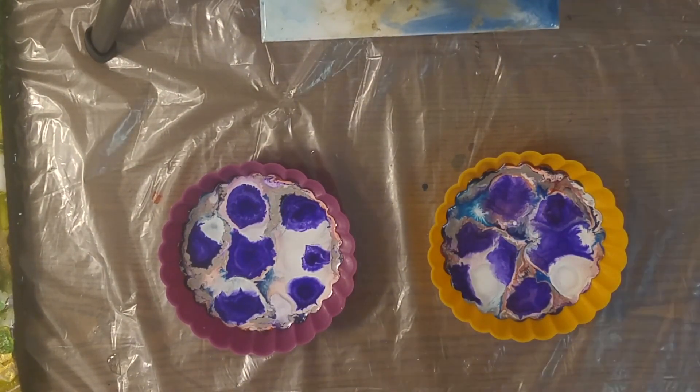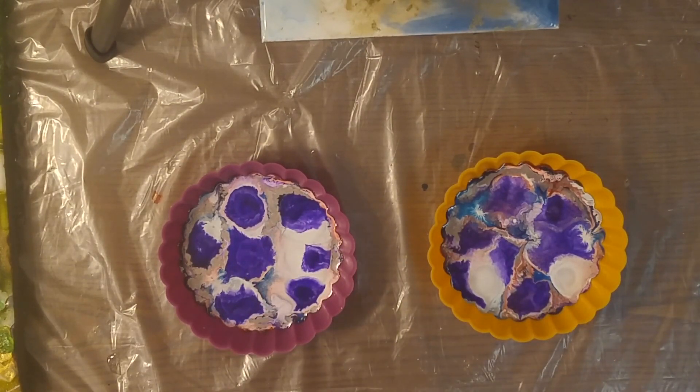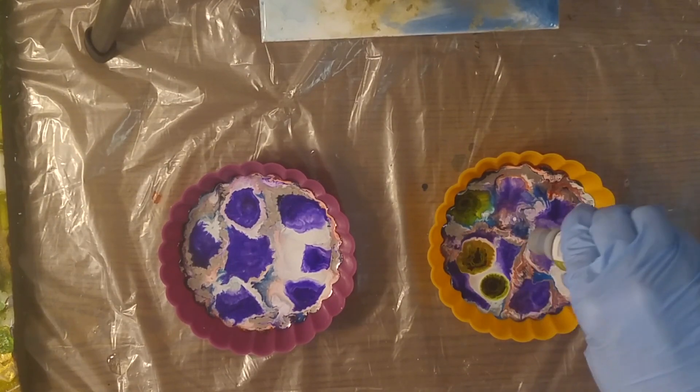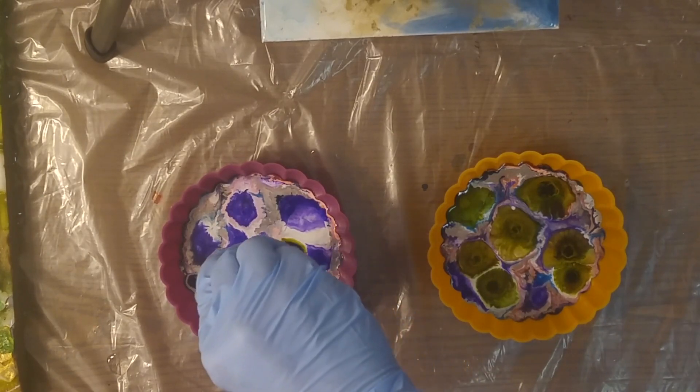I'm going to grab this one — it's called Lettuce — add some of that, and then sink my green and my purple and just see what happens. Maybe I'm getting it too muddy, maybe it'll look great.